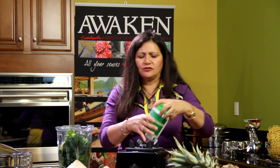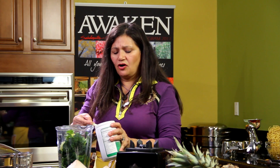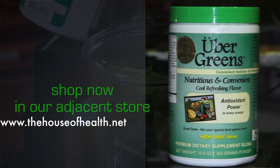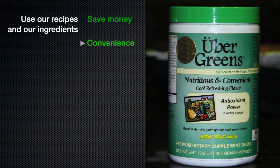Now we're going to add some mint. I like it for digestion — it's also very good for fighting bacteria in the body. Put as much or as little as you want. Then we have a green drink powder here. You can use any powder; I like to use the Uber Greens because it's very tasty and it's the only greens I'm not allergic to. If you're doing this for four people, add two tablespoons. What I love about this green drink is that it's great for diabetics because it has no sugar — all it has is stevia as a sweetener.